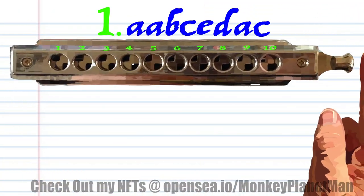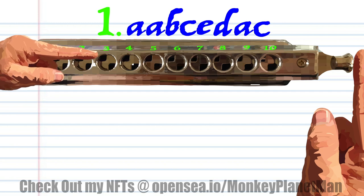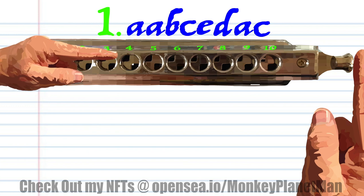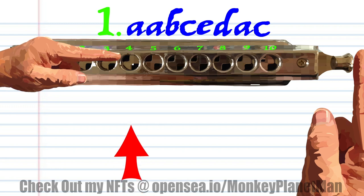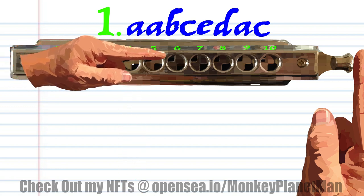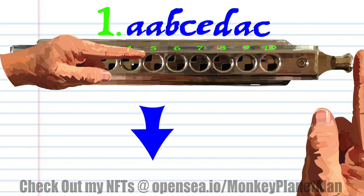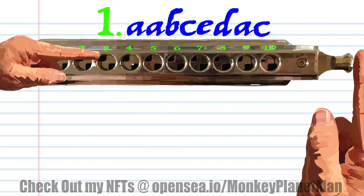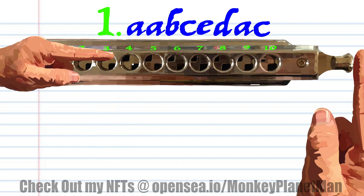Let's take a closer look at phrase one. Breathing through three twice. Breathing through four. Blow into four. Blow into six. Breathing through five. Breathing through three. And blow into four.